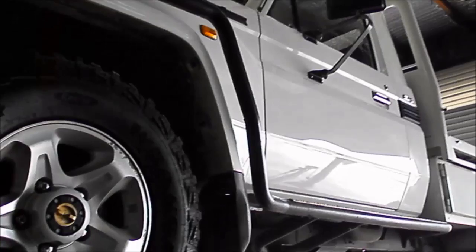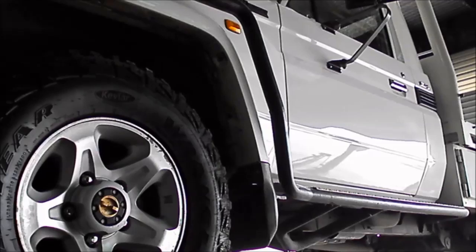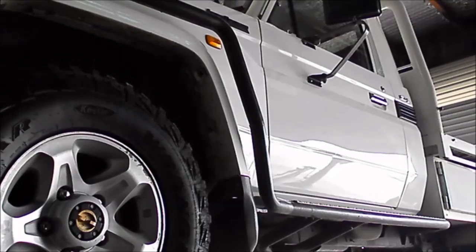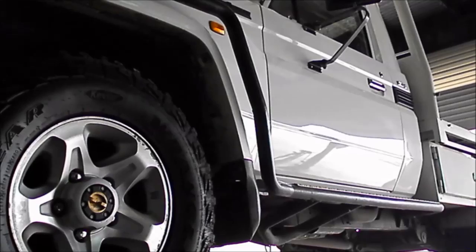Today we're doing an engine service on a 2011 turbo diesel V8 Land Cruiser. What we're going to do is the engine service, replace the filter, check the front and rear diffs, check the oil in the manual gearbox and in the transfer case, as well as have a bit of a check underneath and possibly just check the air filters.